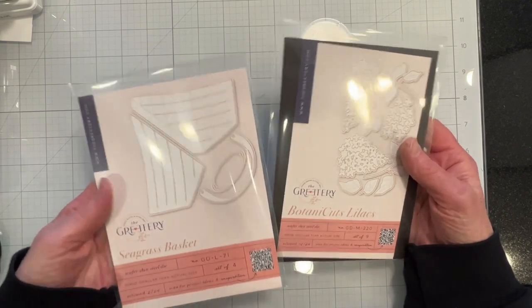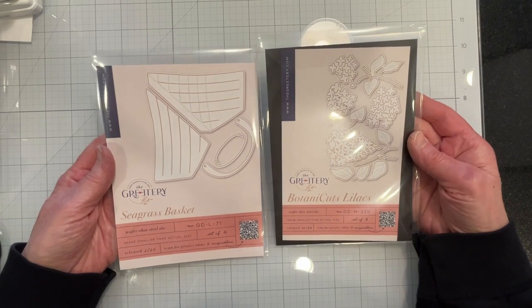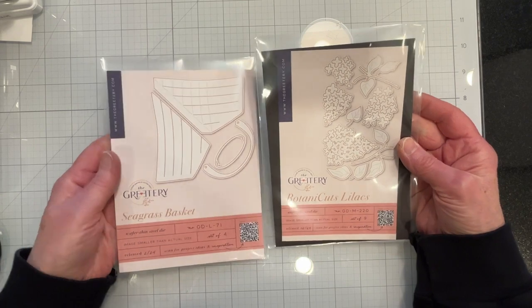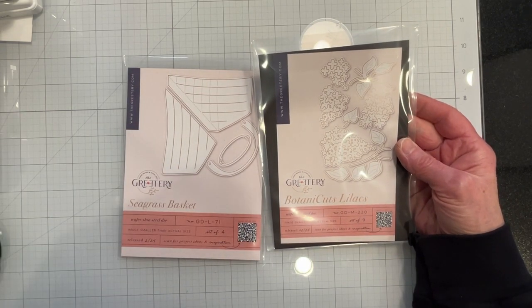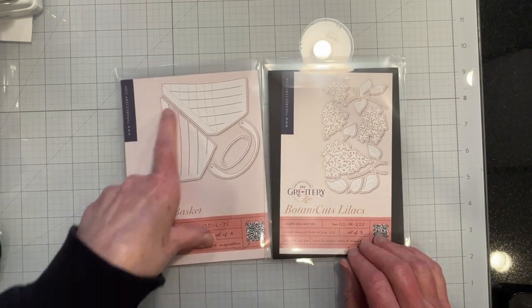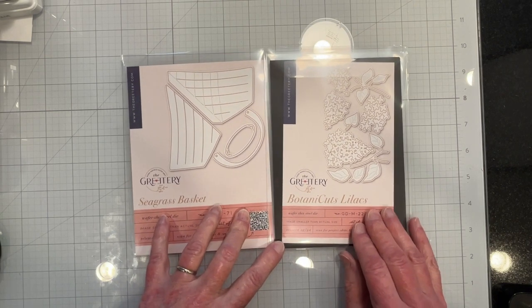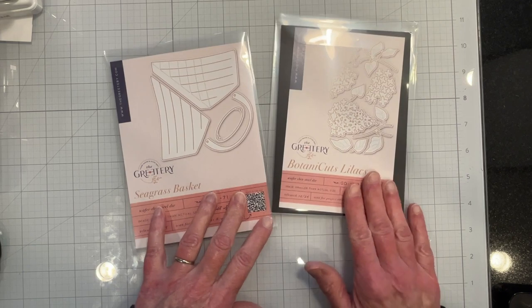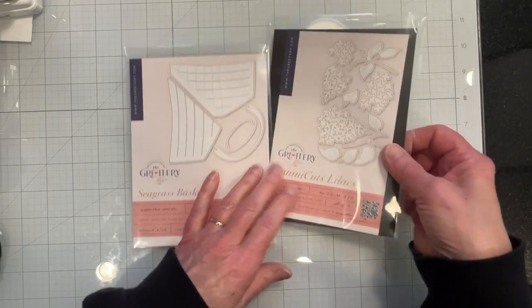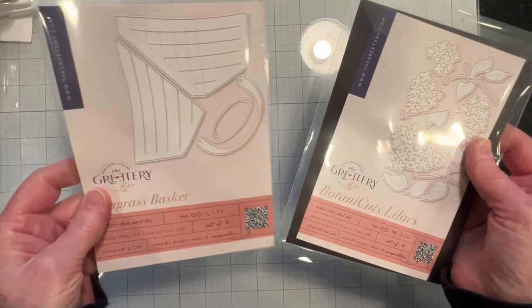Today's feature is the newest spring release from the Greeterie. I will be using the Seagrass Basket and the Botanicut's Lilacs to make bridal shower gifts — little baskets that will have little seed packets for the bridal shower guests. So let's get started. I'm going to cut some lilacs and get these colored, and then I'll be cutting the baskets.